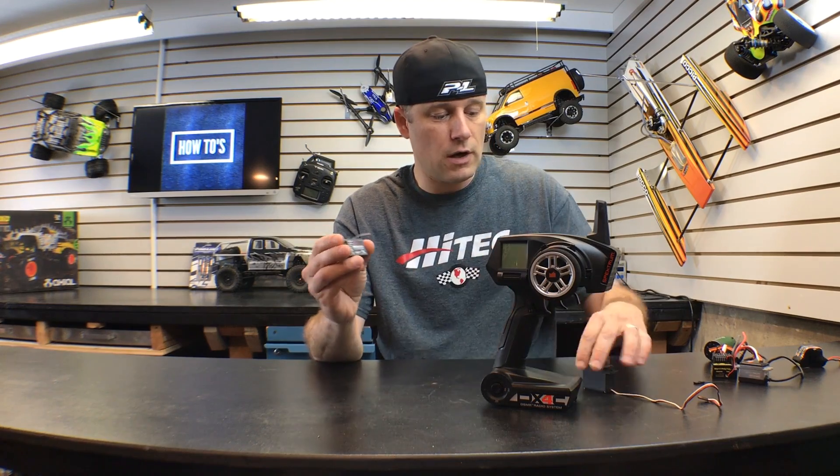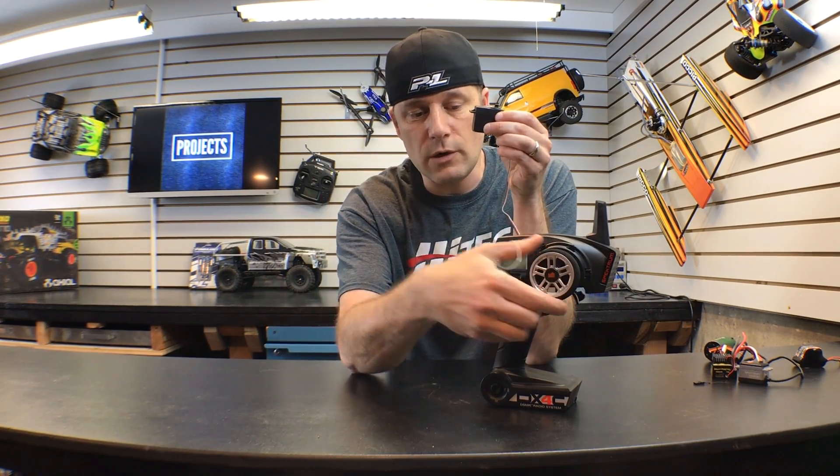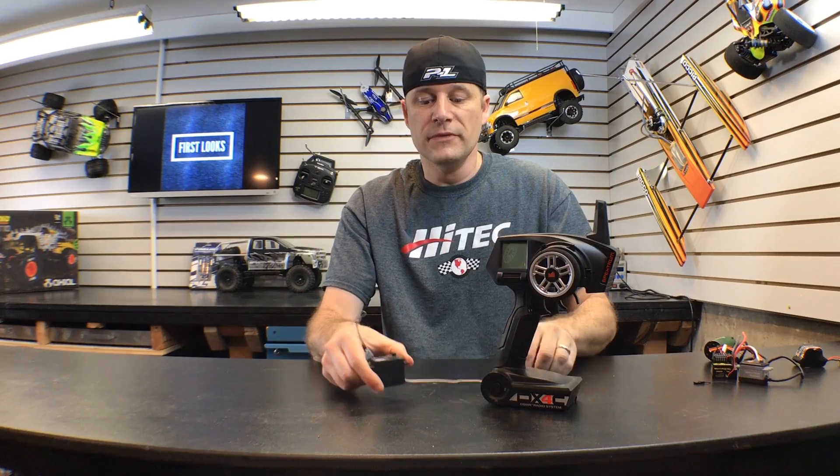So this is the receiver and this is the servo. When you turn the steering wheel, the signal goes over to the receiver and then it tells the servo 'hey, I have to steer left' or 'I have to steer right.' That's kind of the gist of what happens.